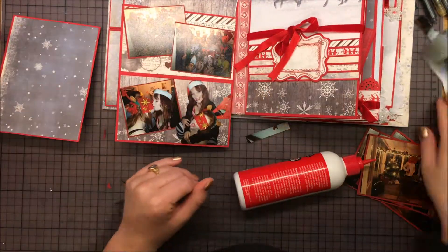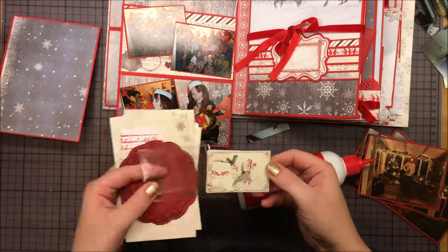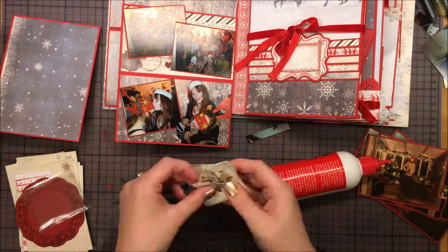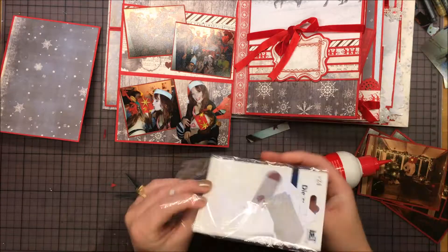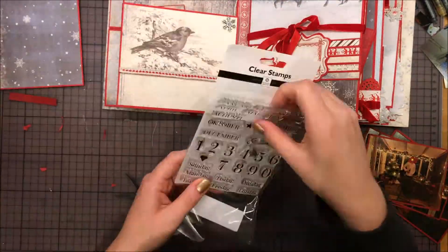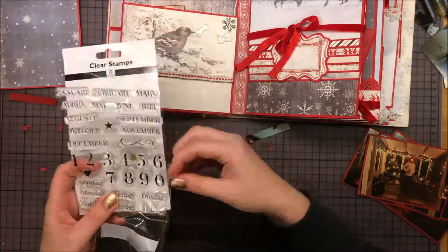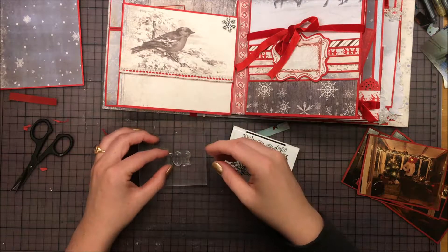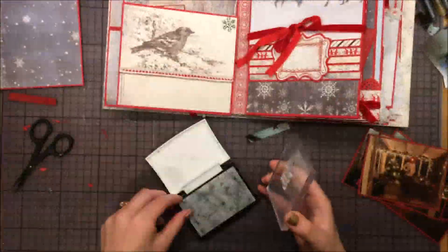I'm moving around these photos just to see what works — they will stick up a little bit. These are two group photos of all the guests at the party. I'm looking at the cutouts and deciding if I like any of them, and then I moved on to stamping the year 2012.